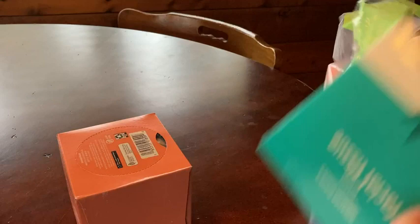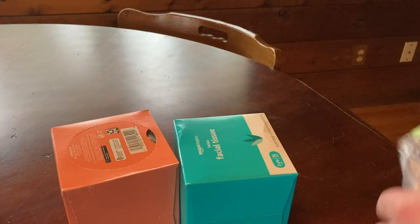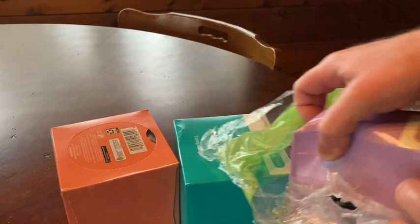I like that they're different colors. We have a peach colored box, a teal one, and a light purple box. It's kind of fun that we get different colors, and then we have this other box here.